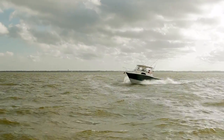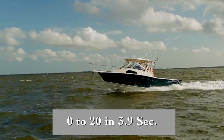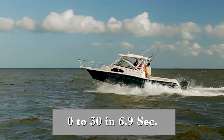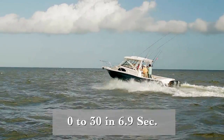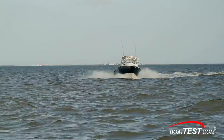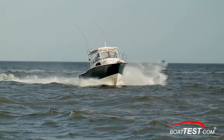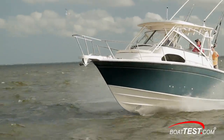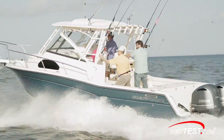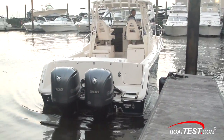In the acceleration test, the Marlin 300 planed in 3.3 seconds and ran out to 20 miles per hour in 3.9 seconds and to 30 miles per hour in 6.9 seconds. We tested in one-foot chop with winds gusting about 10 miles per hour. Her bottom has a 19.5-degree dead rise at the transom and it carved through the seas with ease. She worked her way through maneuverability tests smoothly and responded to helm input predictably. The optional bow thruster and twin outboards made our test boat easy to back into any slip.